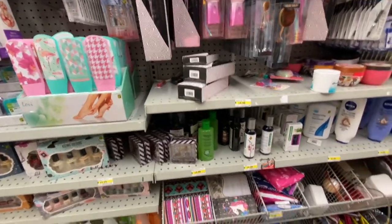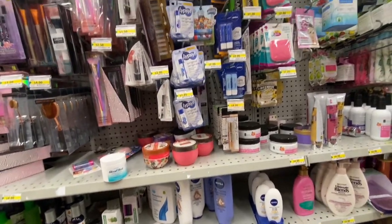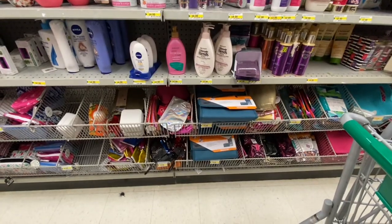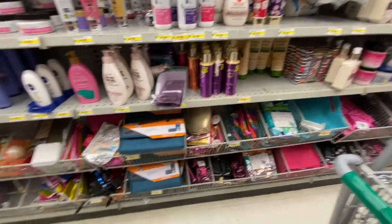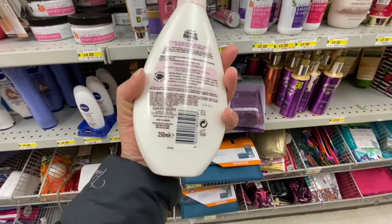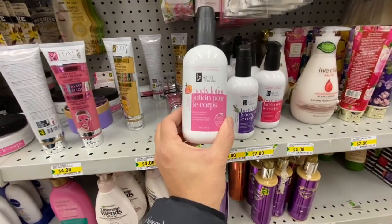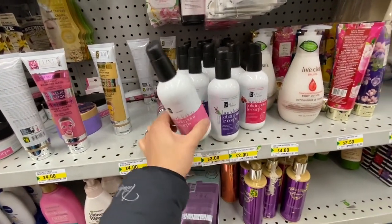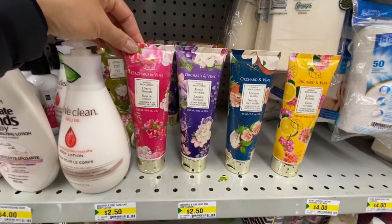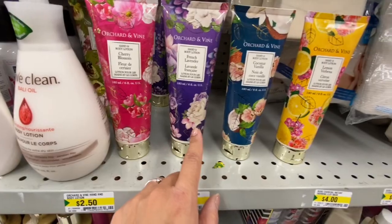The electronic manicure tool can be a great gift. Lip gloss and body lotion — Garnier Ultimate Blends body lotion was four dollars here, which definitely retails for more elsewhere. Live Clean for four dollars. And look at these lotions that look like they're from Bath & Body Works — just $2.50 each with four different fragrances.